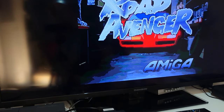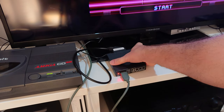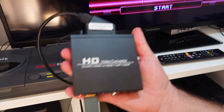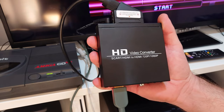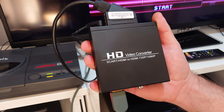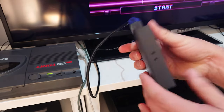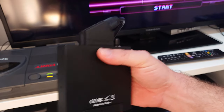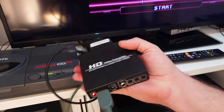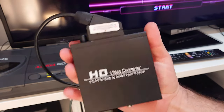We will leave Road Avenger looping in the background and take a closer look at the device itself. This is our HD video converter — SCART HDMI to HDMI, 720p or 1080p. The bottom doesn't tell us very much other than confirming it is made in China. There is no manufacturer's mark on it; it is a very generic looking piece of kit.